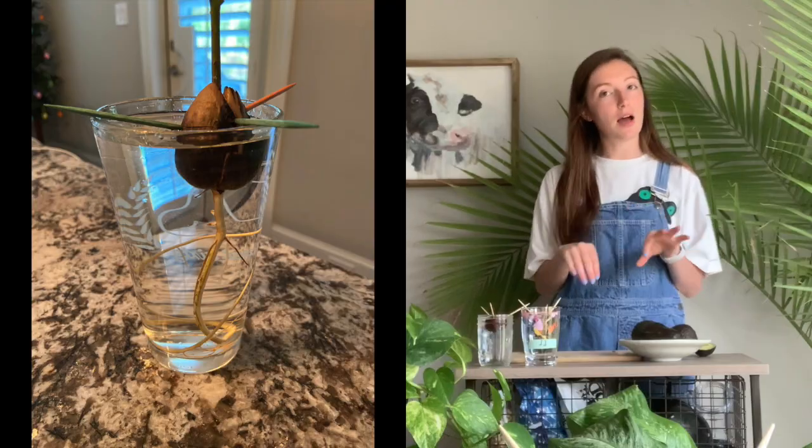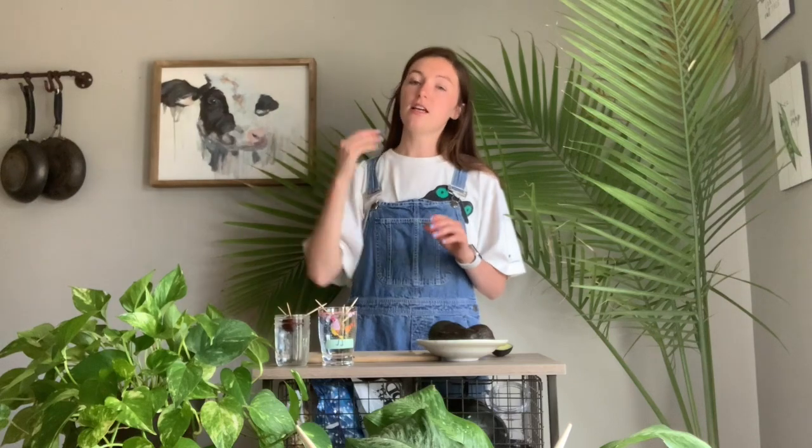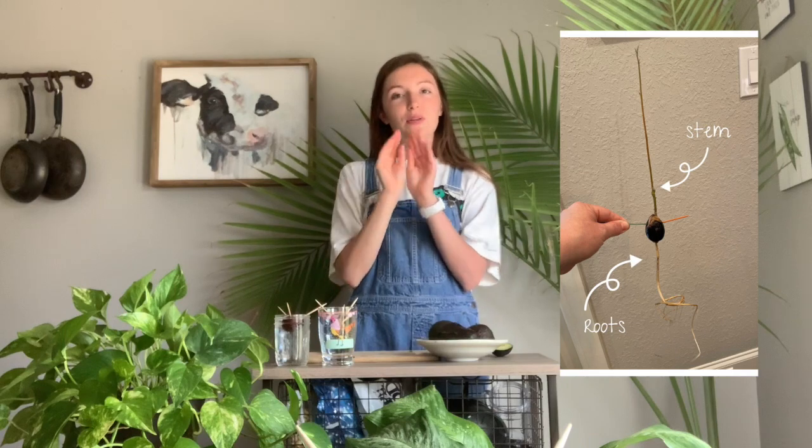What will happen is your seed will start to split — that brown outer shell will get a line around the center of it, and that's a good sign. It looks kind of scary, but I promise it's okay. The roots will start coming from the bottom, and once the roots have almost filled your jar, that is when you'll start to see the trunk of the tree grow. It'll start off really small, grow little leaves, and then they'll get bigger and bigger so they can absorb the sun.